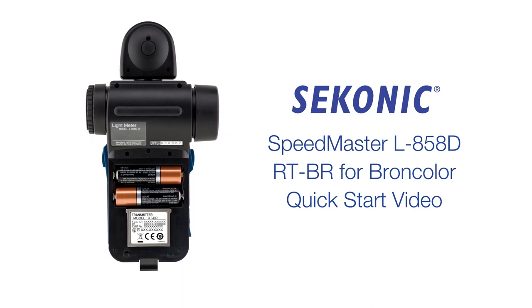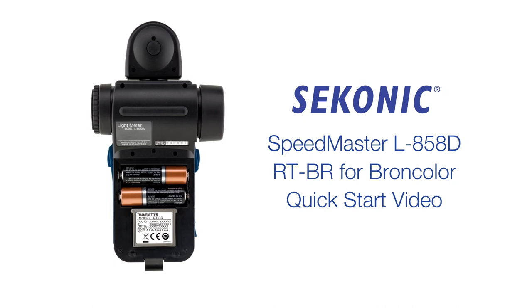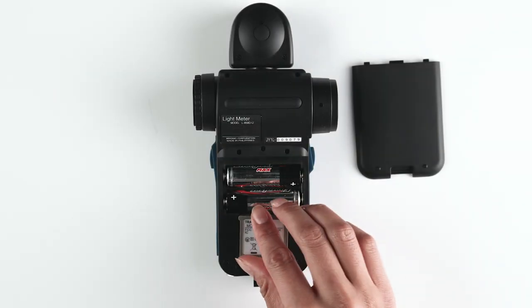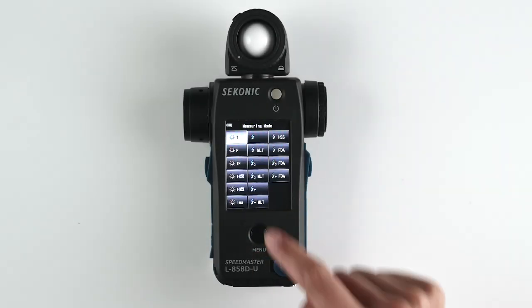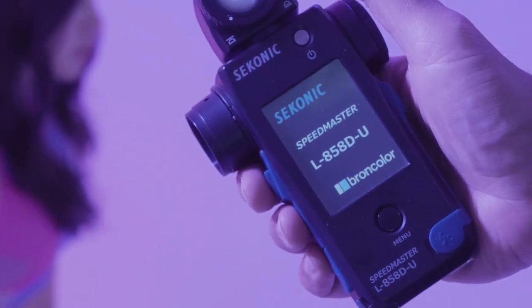Welcome to the Sekonic L858D RTBR for Broncolor quick start video. In this video, we will review the installation of the transmitter module and walk you through each radio triggering mode and best practices for using your L858DU Speedmaster.